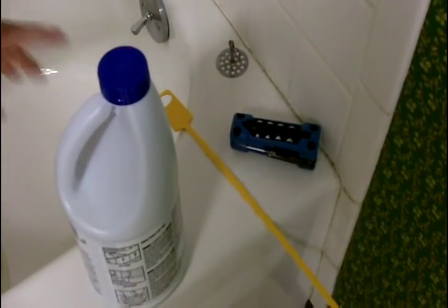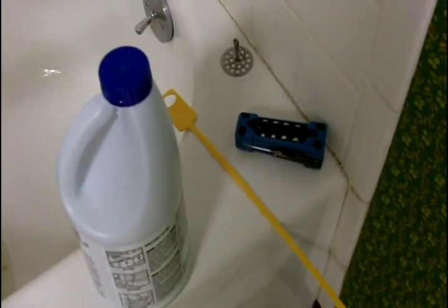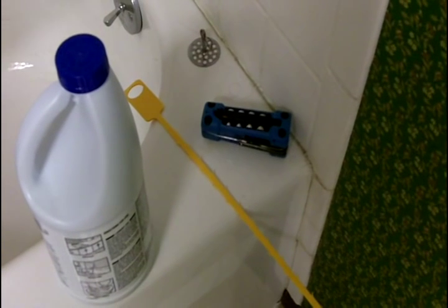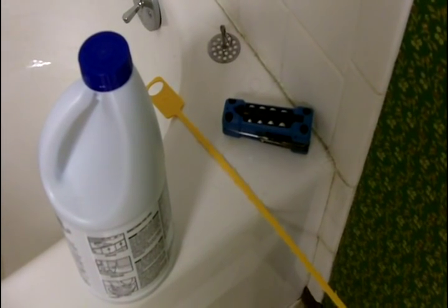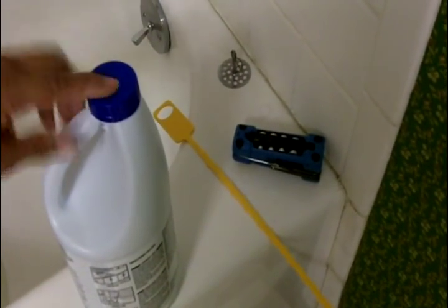So what I have here is some bleach. The drain is unclogged, but it's still a little slow — not as fast as I'd like the water to empty. I'm going to pour a little bleach down there, and that's going to help break down whatever soap residue we have in that drain. And if there's any further hair, bleach will also break it down. It's really safe on your pipes.